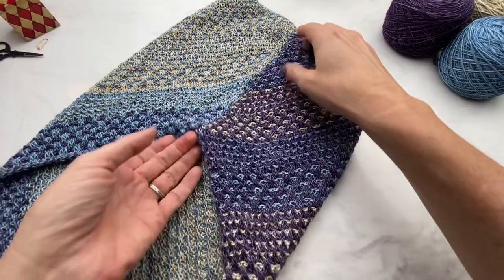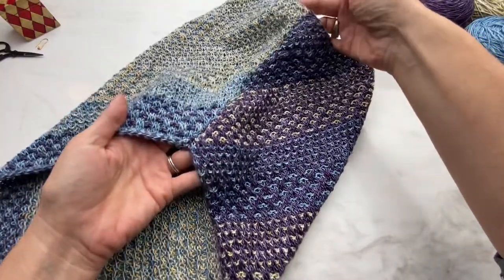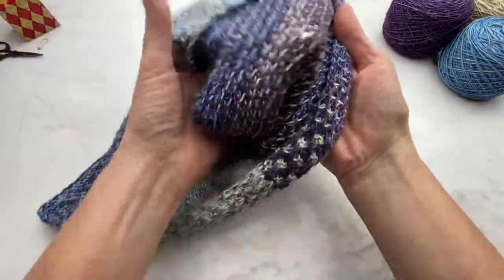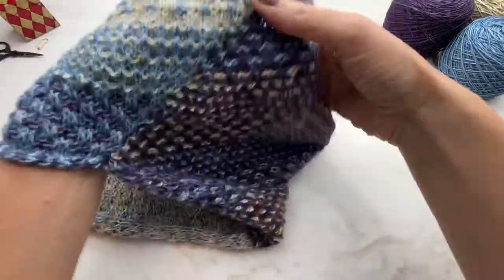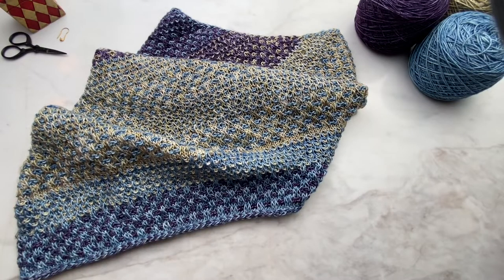Go back and forth here several times, making sure that your tail is securely in that seam and won't be coming out to unravel your cowl. Clip the yarn and there you have it — your two sides are seamed together and you have a cowl. You can see it's a nice seam on the front and on the back — the seam is nice and tidy. And that's The Shift by Andrea Mowry. I hope you found this tutorial helpful — if you did, please like it and follow me on YouTube for more knitting tutorials.